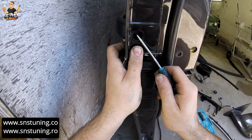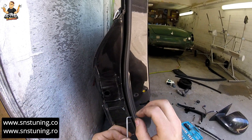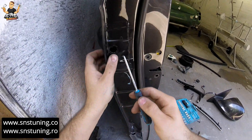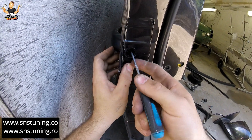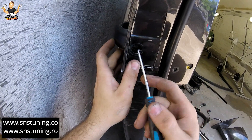Make sure to have a tool similar to this one, with a pin on it — something small. What we have to do, as you can see inside here, we have this plastic. When I put this tool inside, we have to push that small plastic toward the handle.